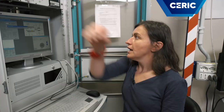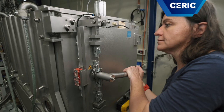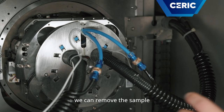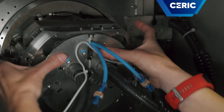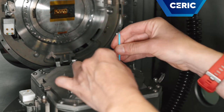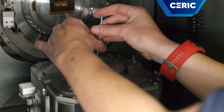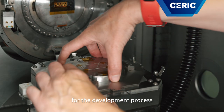When the pressure is back at room pressure, we can go in and take out the sample. Now that we are in air again, we can remove the sample from the sample holder. And we can go to the lab for the development process.